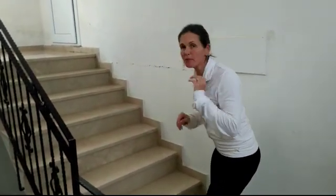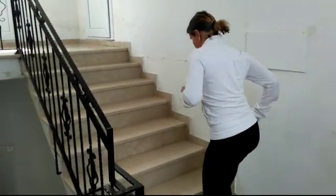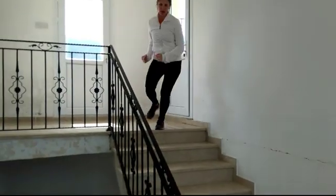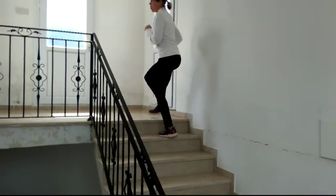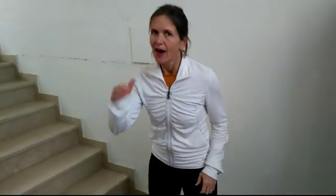You'll go quicker once you get going, but the greatest thing is to keep going. Up and down is very good for your heart rate, so you can keep this up for five minutes. This is good — before I kill myself, I'll stop here.